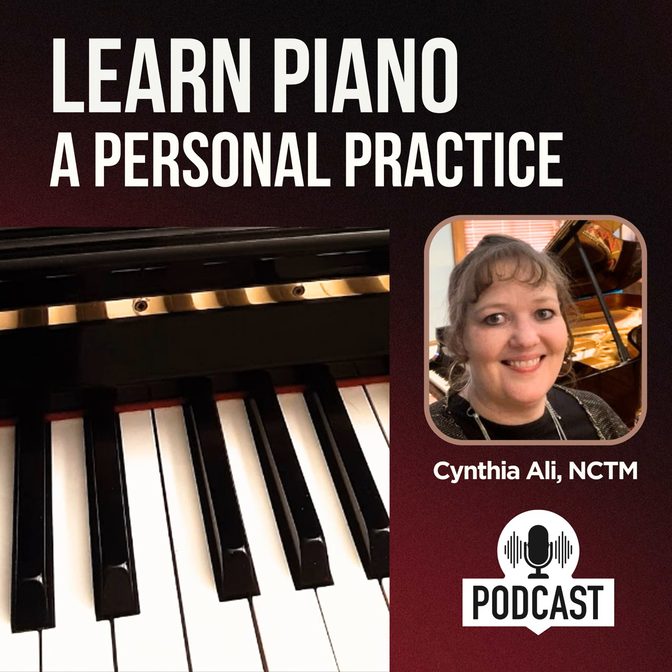I want to encourage you to download the free piano journal that I have created especially for you. This will be a very key element to help you transform your piano playing. You will be able to find this journal in the show notes — there will be a link to download it. You can also go to my website, cynthiaolliestudios.com slash podcast.